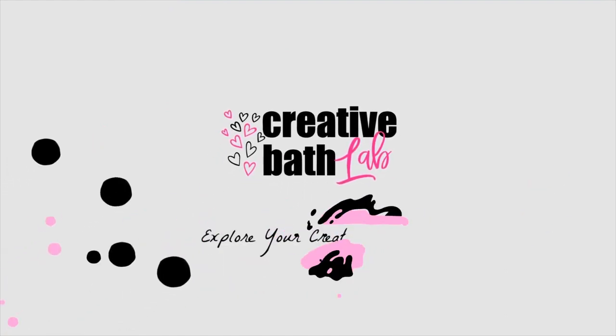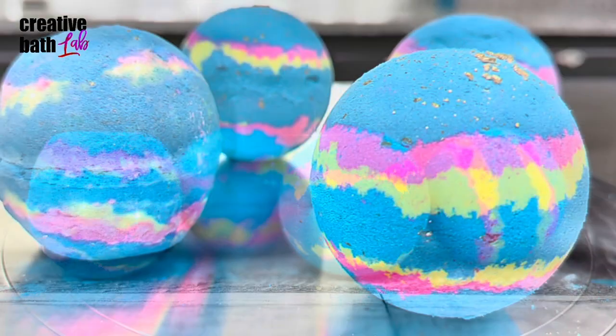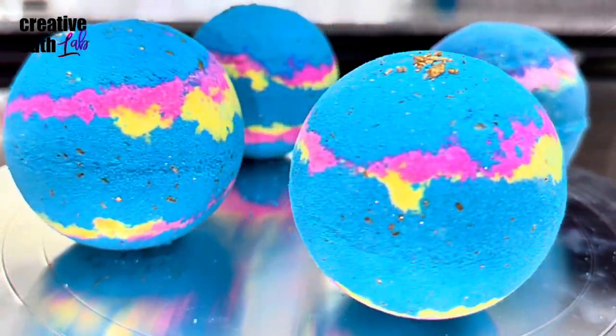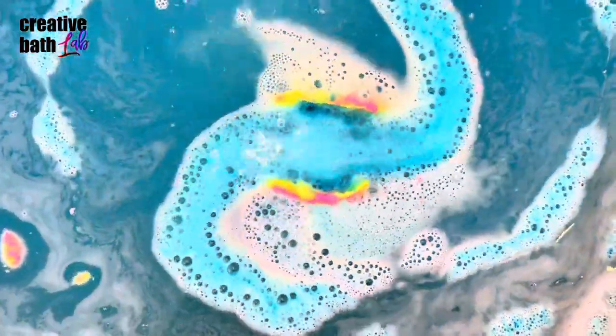What's up everyone? My name is Dora. Welcome to my channel. Today I'm showing you how to make intergalactic bath bombs just like Lush. They're absolutely stunning. If you like sparkling bath bombs like me, you're gonna love these. Plus, there's so much fun in the tub.